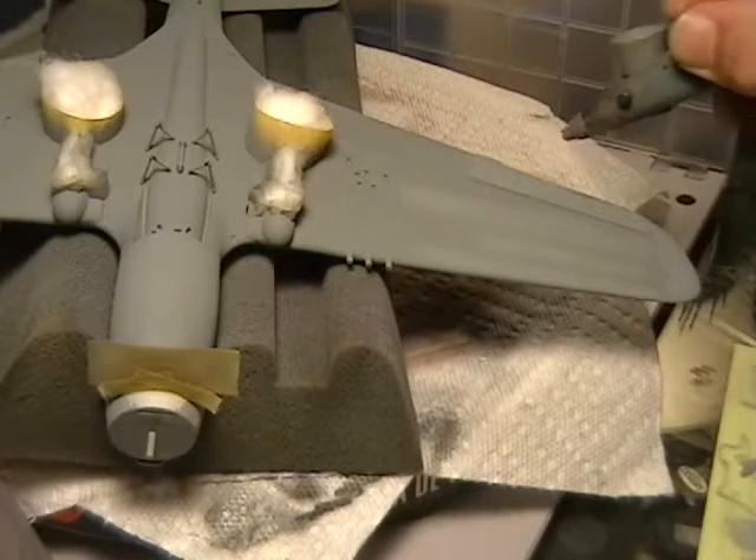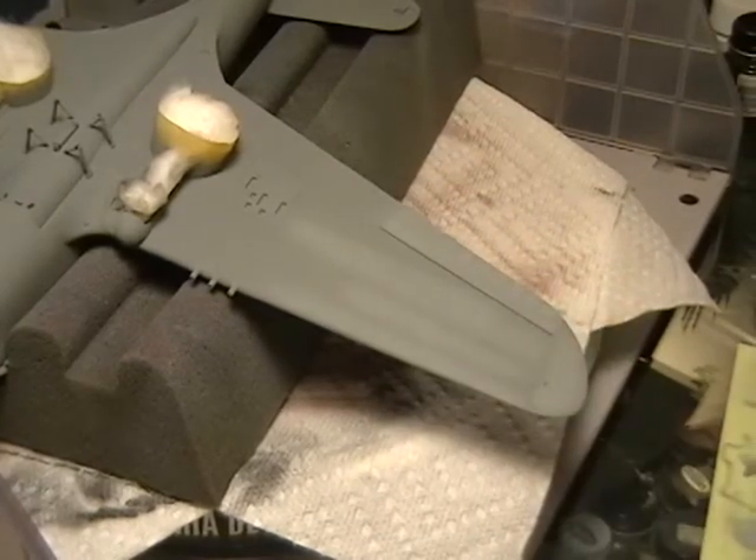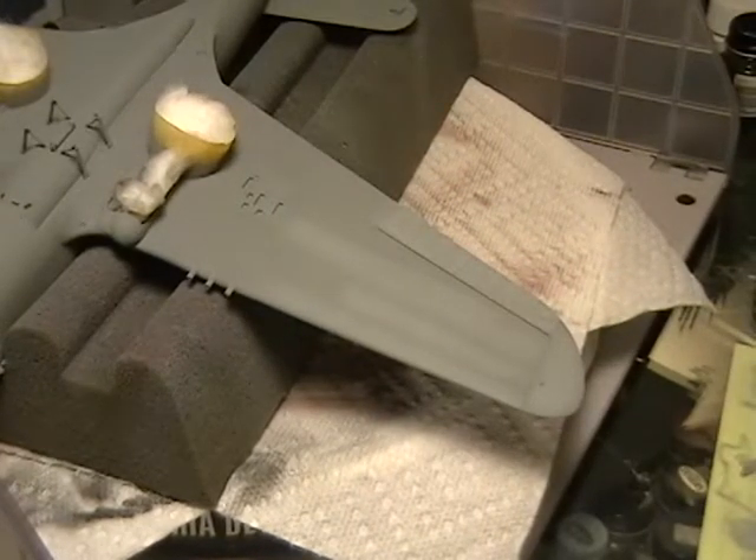You can mask this if you want, but usually free-handing it doesn't look too bad. You can see it's quite a bit lighter there. I'll do the same on the other side and on the tail surfaces.